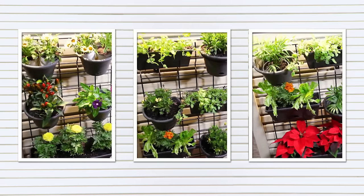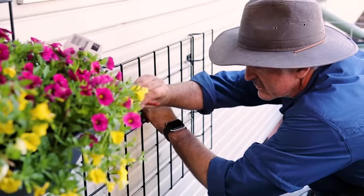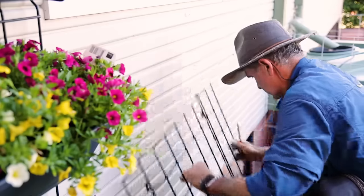With Garden Up wall mounts you can turn any wall into a living, creative canvas — and you don't just have to think vertically. When you mount these things horizontally, your options keep multiplying.